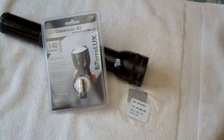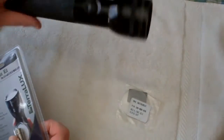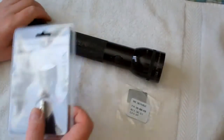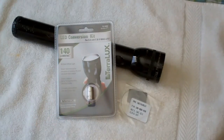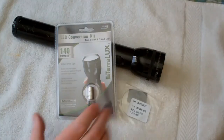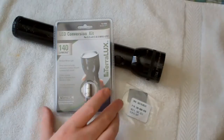Hello out there in YouTube land. Old Lug Nuts here with a quick review and installation of a LED conversion kit for my good old Maglite flashlight with the incandescent bulb. I picked this up off of Amazon.com — wasn't cheap. It's an LED conversion kit for 2-3 cell C&D Maglite flashlights, and I think this was under $30, give or take — your pricing may vary.